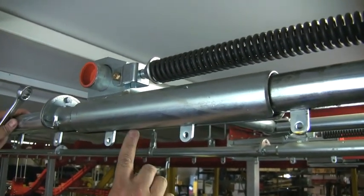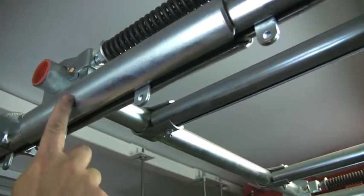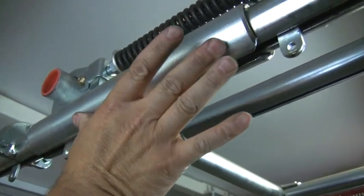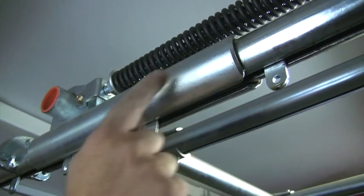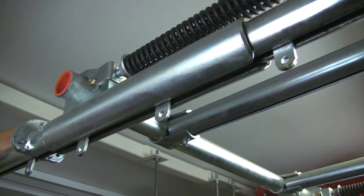If you look inside the slot on this, I can see that the end of the inside telescopic section is about here, meaning we have a good amount of travel overall on this section. At start, I think it's about nine inches of travel on each side.